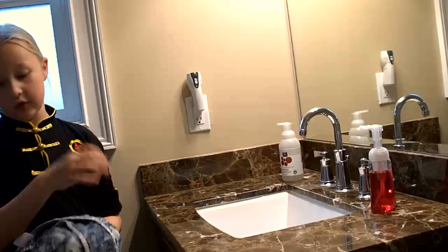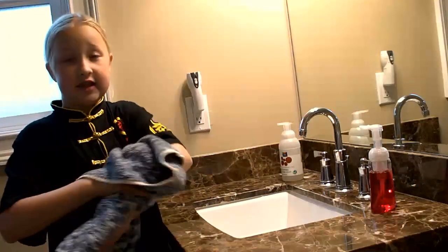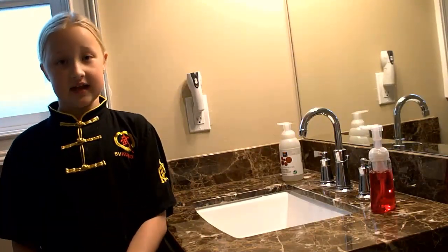I hope you enjoyed the lesson on washing your hands for staying safe from the coronavirus. You can also use the same tactics with hand sanitizer. Goodbye.